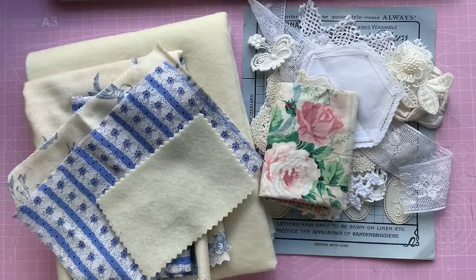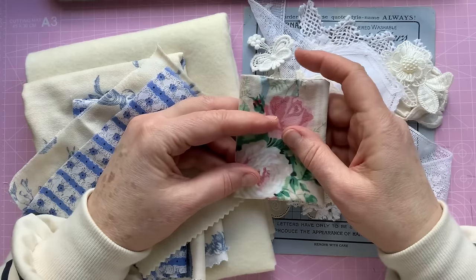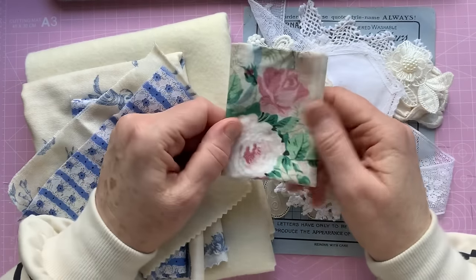Hello, it's Sally here from DottyBee. Welcome to my channel and today I'm going to be making a needle case. We had a little poll on the Facebook group and we had a choice of the needle case or Easter bunting, so the needle case won, so that's what we're doing.